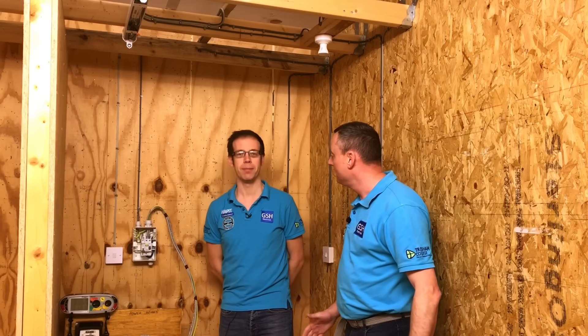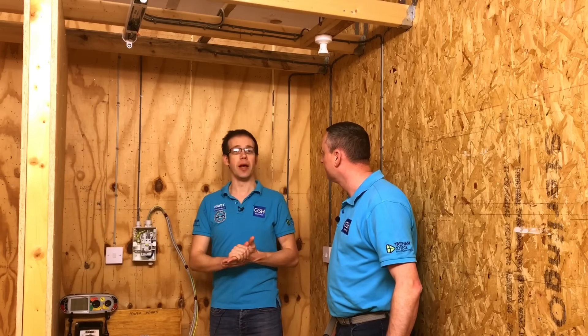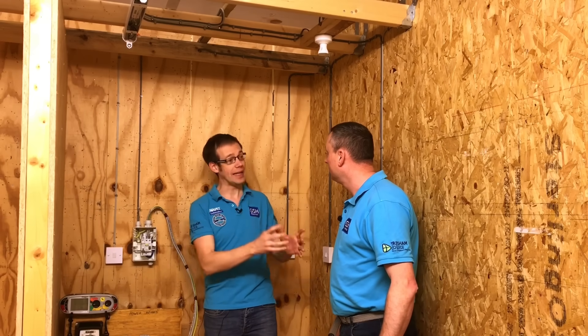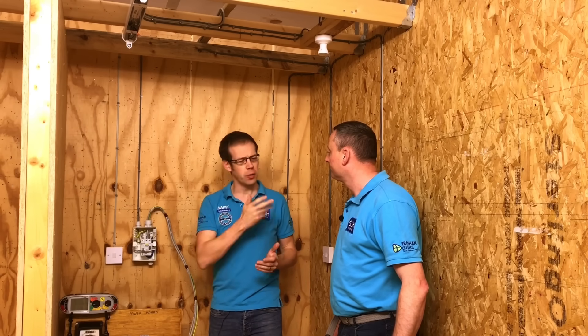We've returned to the same cubicle - it's changed slightly, we've got a new wall and new neighbors, which makes it a little bit darker for us. We're going to do the insulation resistance test of a lighting circuit. This is not a simple lighting circuit by any means - it's fairly complex. We've got a couple of light fittings, some delicate components we need to be careful about, and intermediate switching thrown into the mix as well.